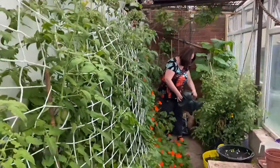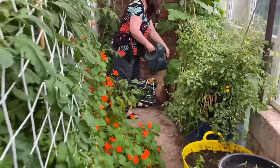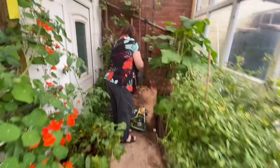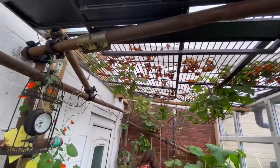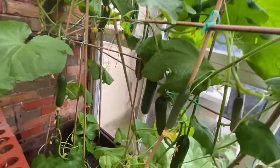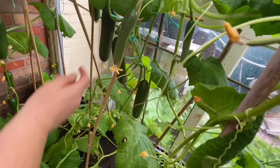So for you greenhouse-o-maniacs, just a quick update on how we're doing. Winnie the vine is fine, healthy. What's these Deb? Cucumbers? Yeah look at them, look at them babies.